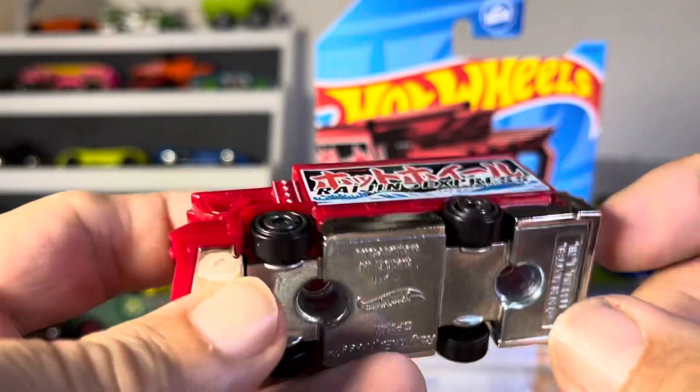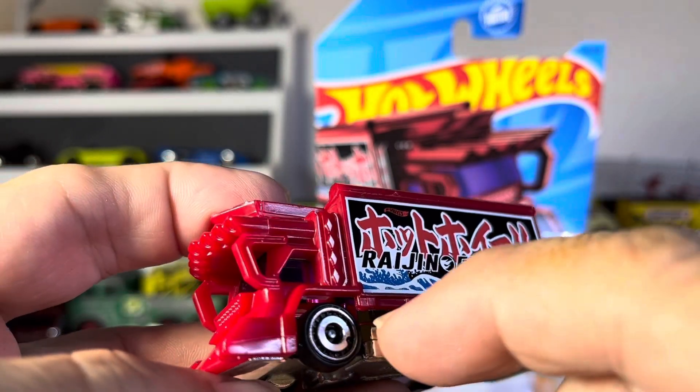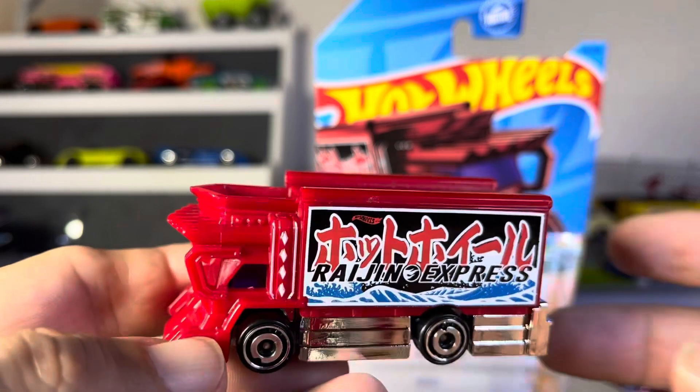Plastic on metal — so don't let it fool you, just the base is metal. This piece over here, the chrome, that's all plastic, this is all plastic. Very sharp looking guys.